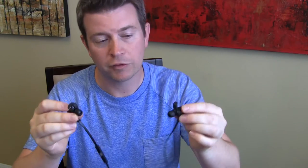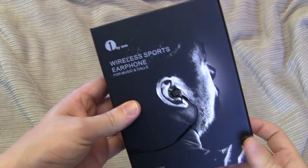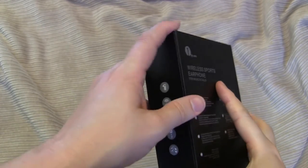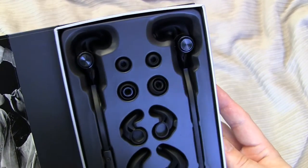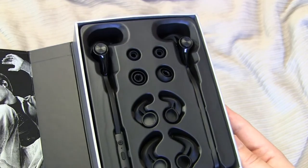The set does come packaged really well — I want to show you the packaging because I was very impressed. A lot of things these days come in very generic packaging, but these do not. These come in really nice branded packaging. You feel like you're getting something that's high quality, something that's really nice — and that's because you are.